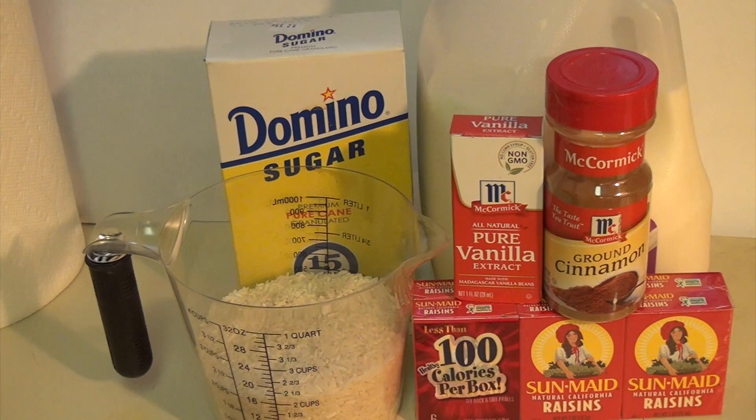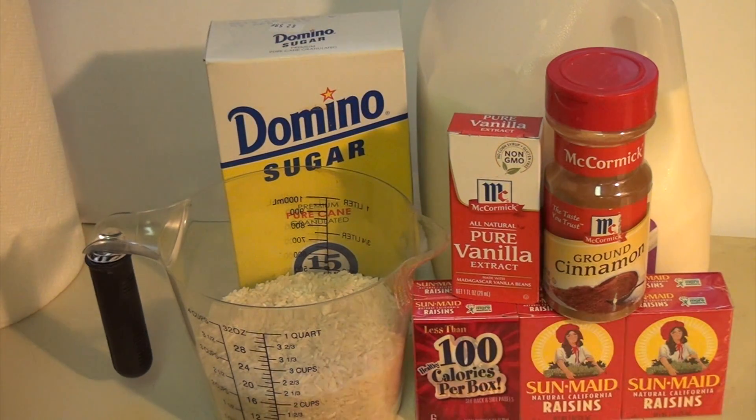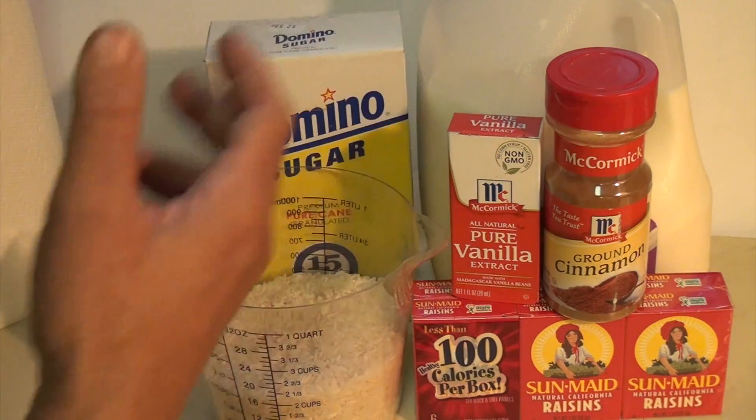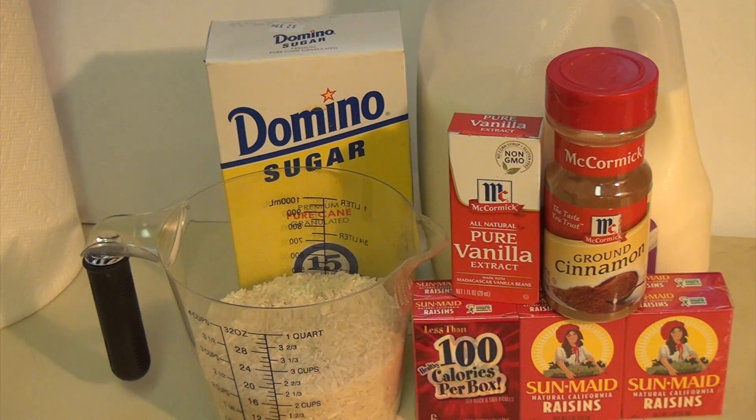These are your basic ingredients you're going to need to make fresh delicious rice pudding: milk, sugar, cinnamon, vanilla extract, raisins, and today I'm using two cups of rice. We're going to put it together and make fresh delicious rice pudding. So let's get started.